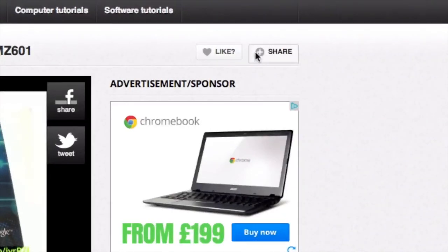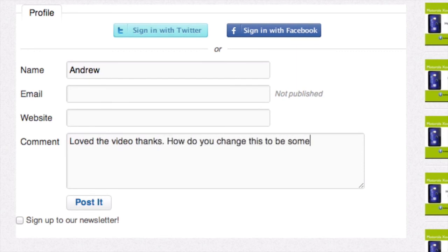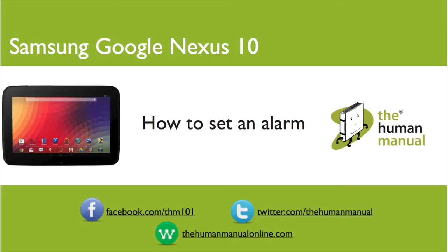Please rate and provide any feedback about our video below, or just email us at hello@thehumanmanualonline.com. My name is Andrew and I'm your human manual to your Samsung Google Nexus 10 tablet.